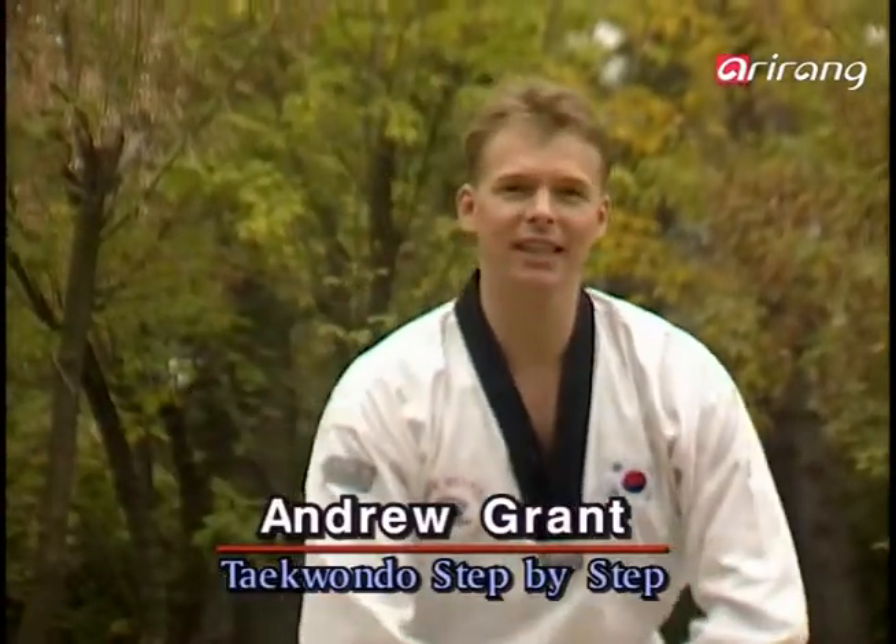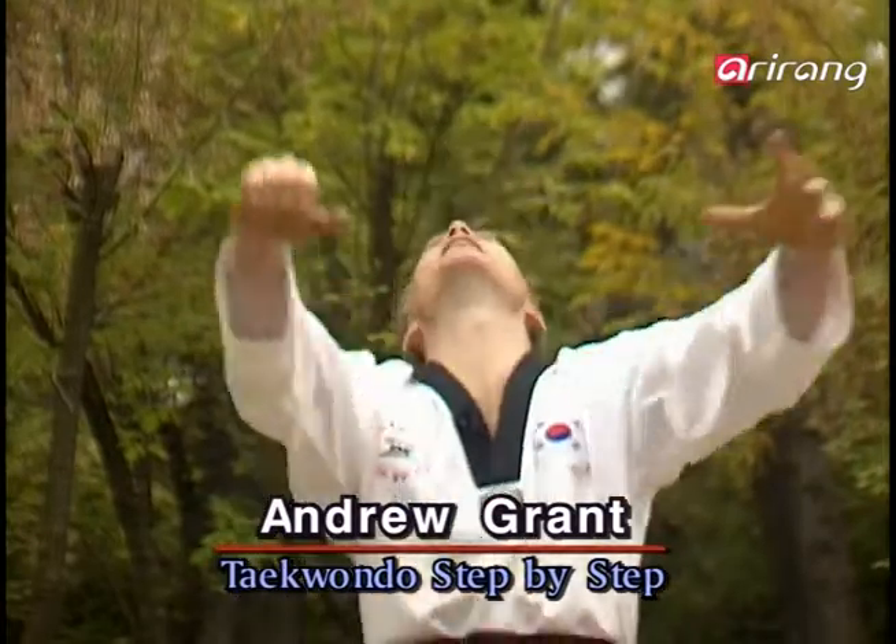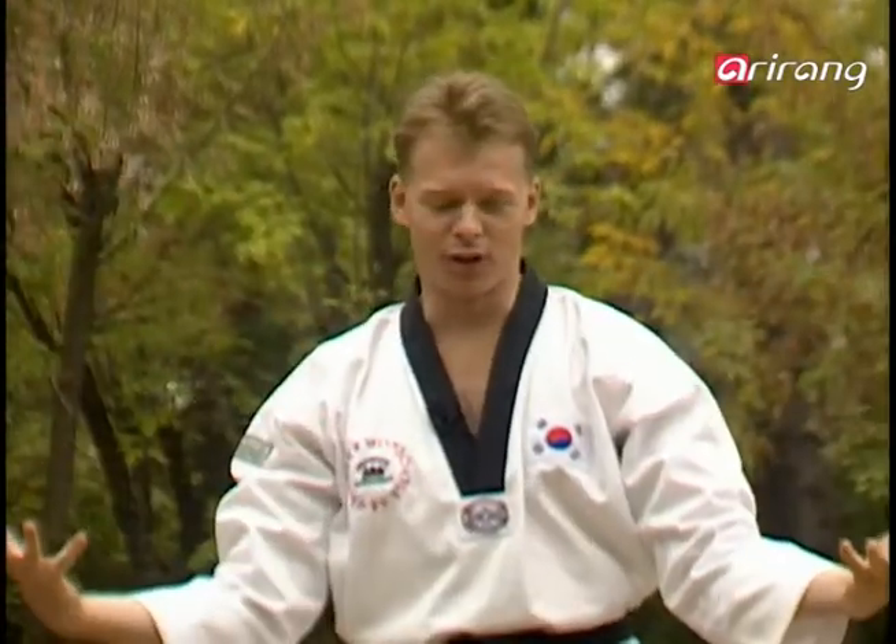Hi everyone, I'm Andrew and welcome back to Taekwondo Step-by-Step. Today is Monday and it's beautiful. You know, us common people, we're kind of funny.